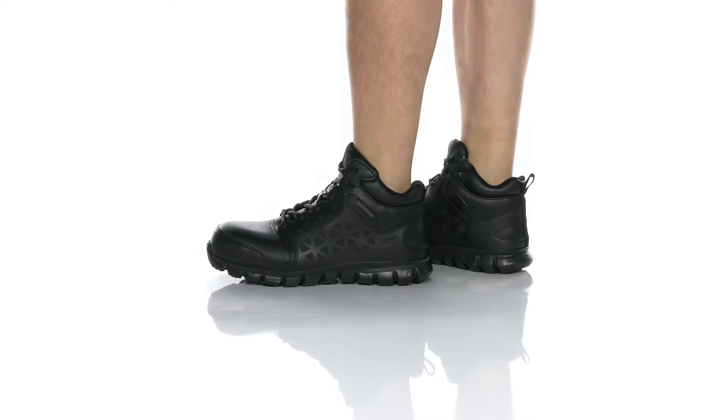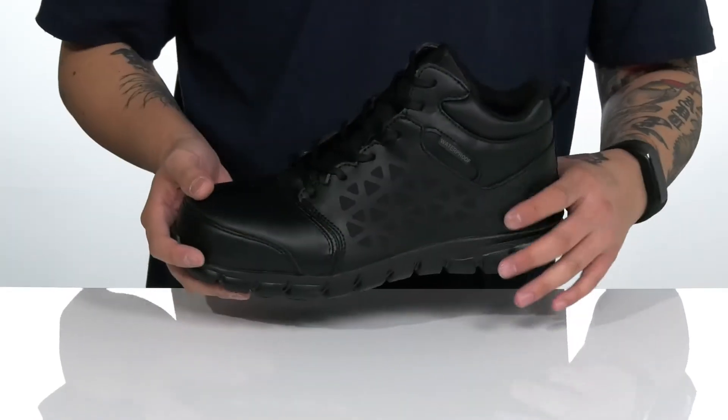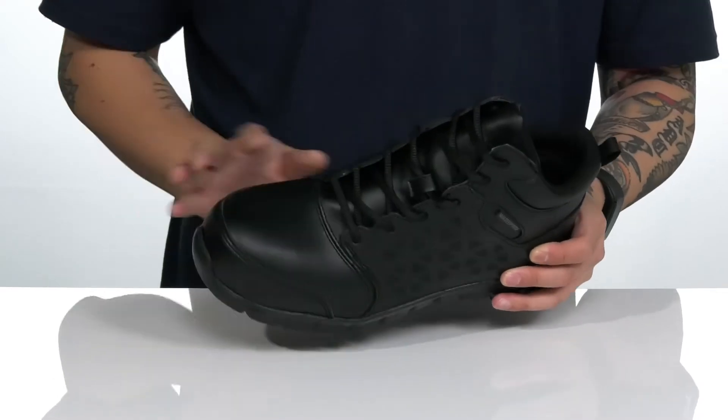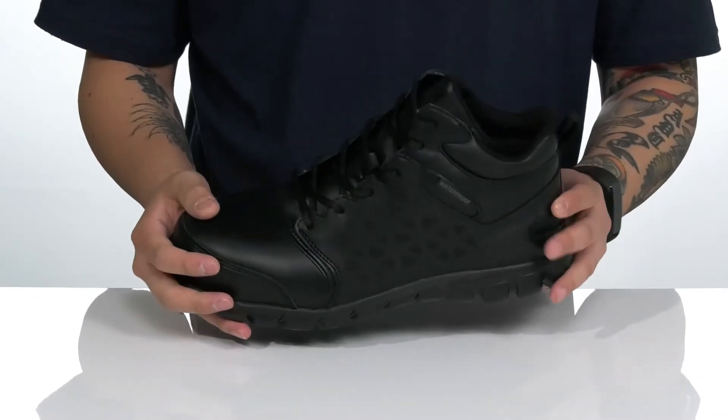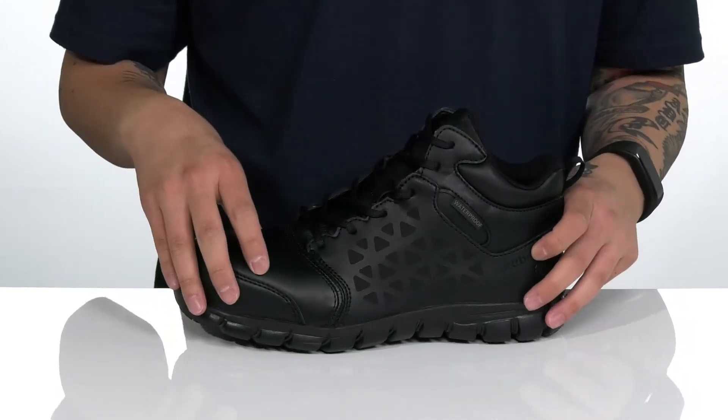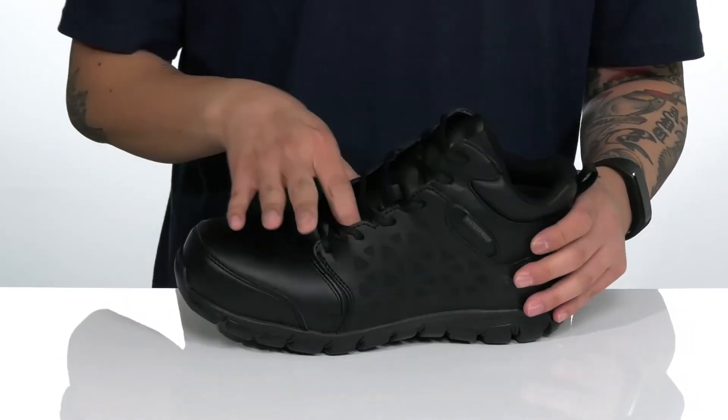The Sublight Cushion Work EH Comp Toe from Reebok Work is a rugged work boot made with a durable leather upper and a protective composite toe. You've also got reinforced stitching in key areas. This boot meets electrical hazard safety standards and features a waterproof design to keep your feet dry and comfortable while you're working hard.